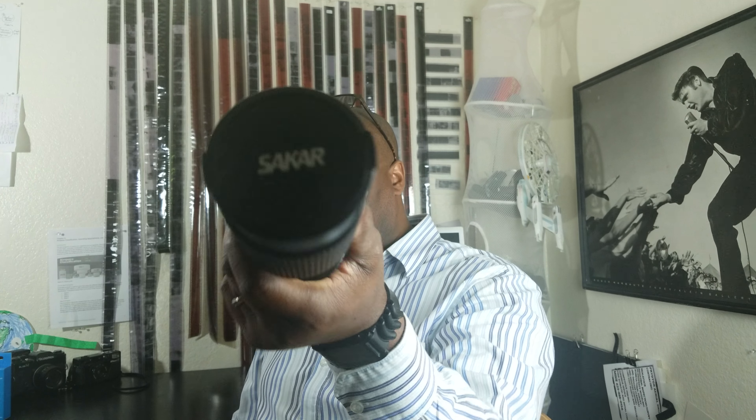Hello, and welcome back to the Predator Photography for Sale Podcast. Today, on the podcast, our guest of honor is the SACCAR telephoto.